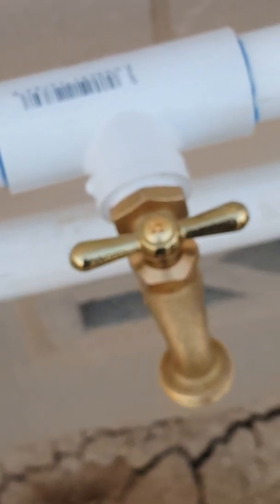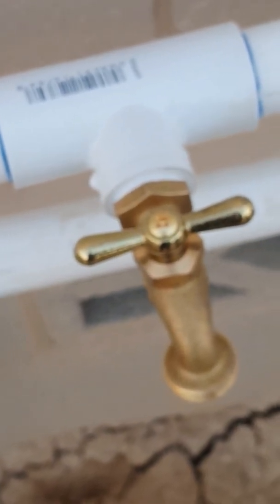Coming out of our water softener — see the arrow there — we come back out and follow the line. We put another hose bib, that's our soft water hose bib, that's for washing our cars and washing down the windows of the house, whatever we want to do with soft water. And then back into the ground to the house.